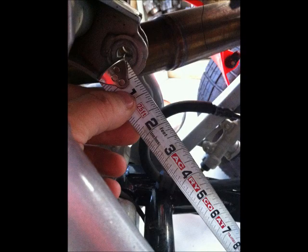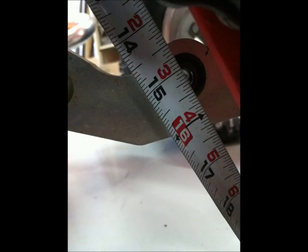Then we're going to go to the back of the ATV and measure the rear extended length. We're going to take from the top shock eyelet to the bottom shock eyelet where it mounts to the linkage. In this instance, it's 15.25 inches.